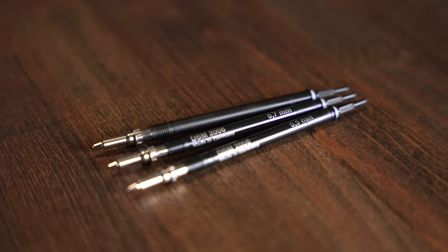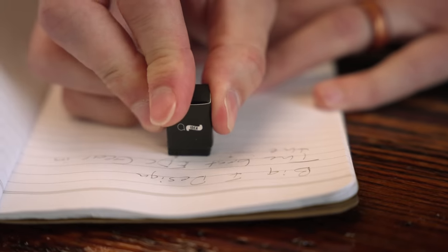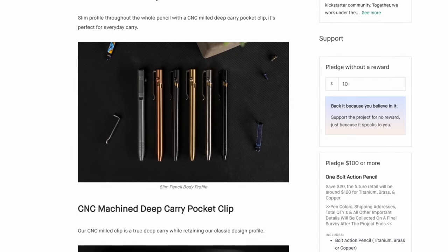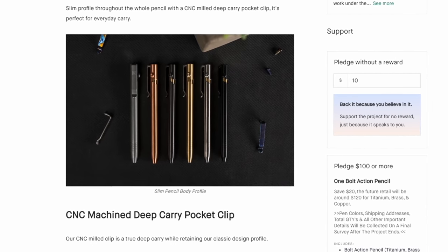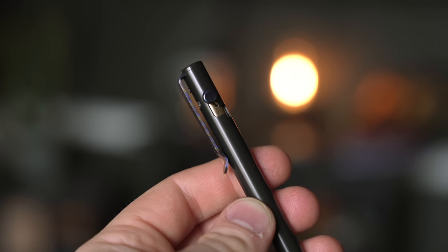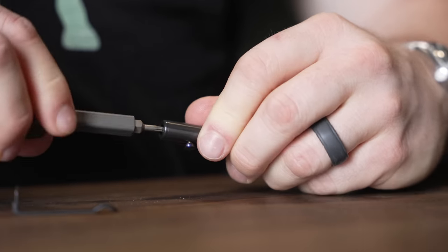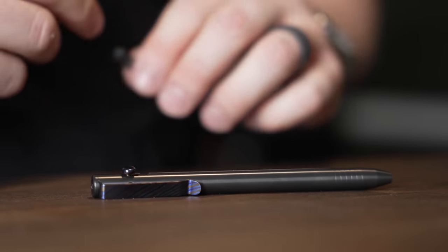Every one of Big Idea Design's bolt action mechanical pencils ships with three different Schmidt mechanical pencil system refills so you can take either 0.5, 0.7, or 0.9 millimeter lead, and they all ship with a block eraser. These mechanical pencils come in all the materials you're used to from Big Idea Design: titanium in stonewashed, raw, or DLC, as well as copper, brass, and zirconium. They also ship with a Timascus bolt and you can purchase an add-on Timascus clip to match.